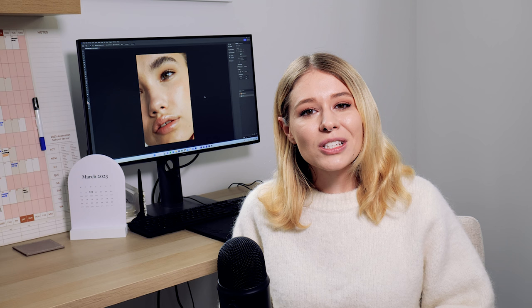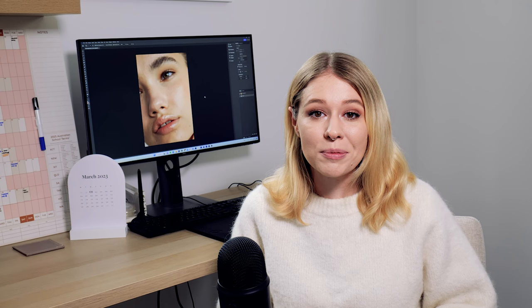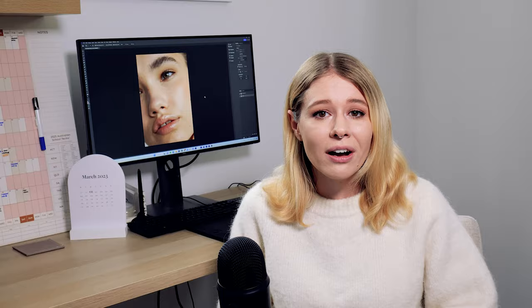Thank you guys so much for watching this Photoshop tutorial today. If you liked it please give it a thumbs up, and if you haven't subscribed to my channel already make sure that you do. I'll be posting a lot more Photoshop tutorials in future — please let me know in the comments what you want to see on my channel. I'm always up for requests, especially Photoshop tutorials. Thank you so much for watching and I'll see you in the next one.